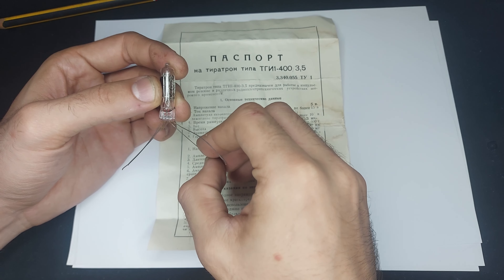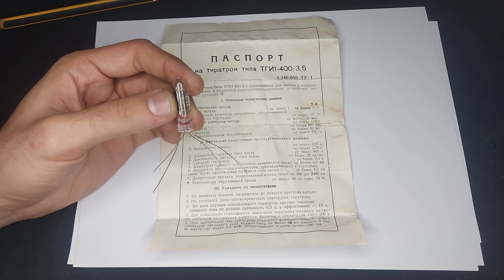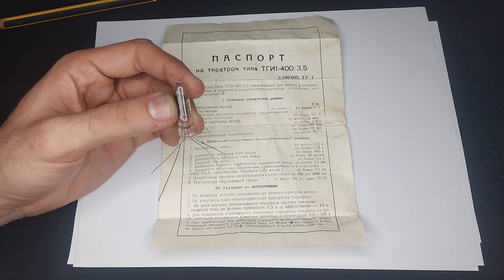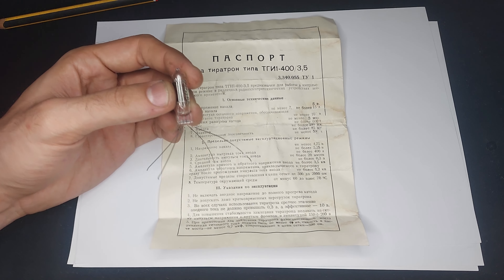You can see it's got a filament — this one's got a directly heated cathode, if the schematic is to be believed — and it's got a control grid and an anode.